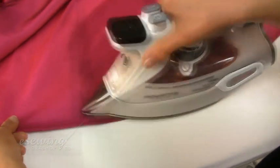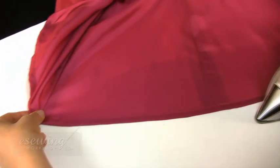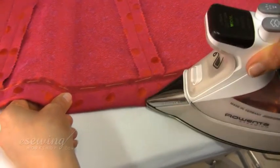We press the hem next, starting with the lining. We press the lining from the right side. Now we press the hem of the shell from the inside. We only press the folded edge using steam.